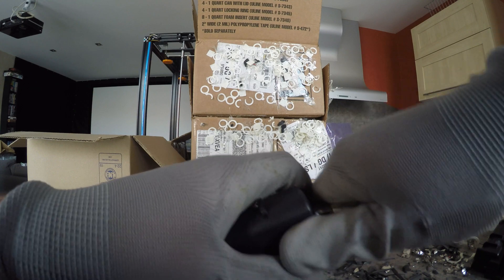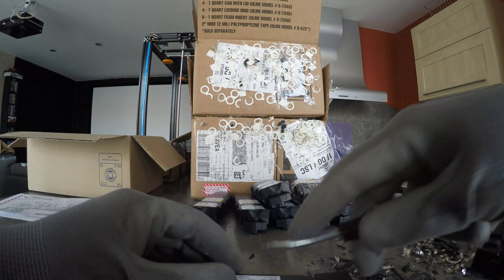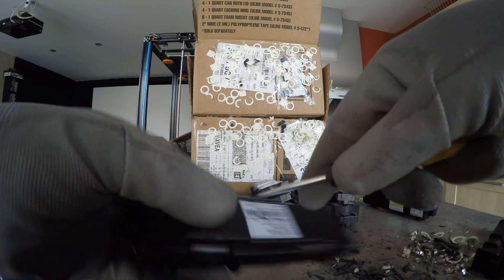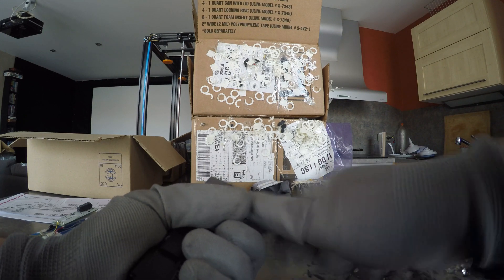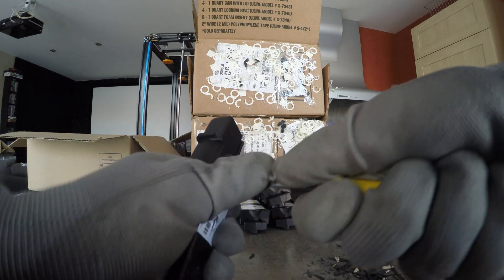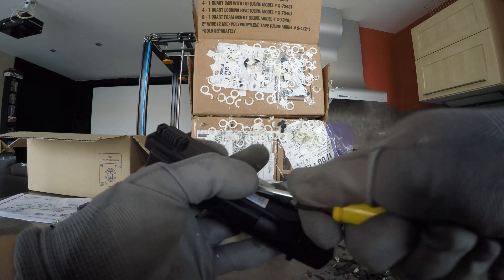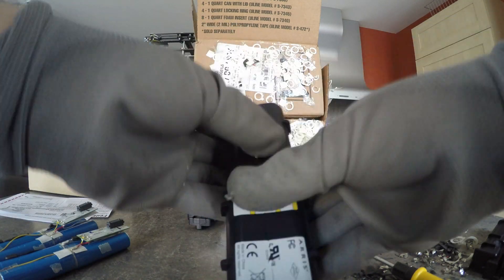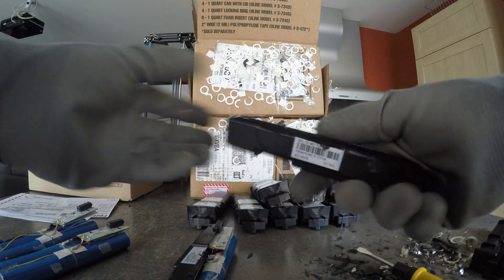I need to see what I'm doing — doesn't really matter, it's going to work anyway. Then you're going to use a screwdriver directly in the middle here. This is some kind of weak point and there is nothing below — of course there's a battery, but there's an empty space. Unlocked on this side, you need to do the same thing on the other side.